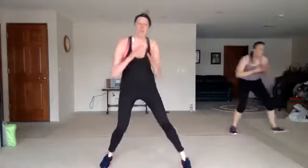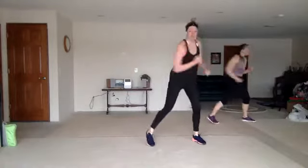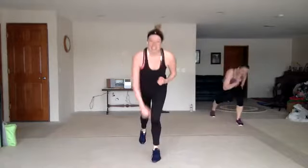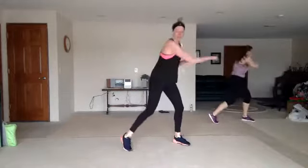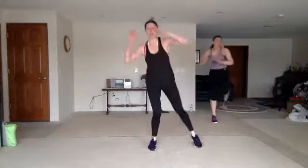Four crosses up, zigzag back. Jab cross, pump or speed bag. Jab cross, hook up. Two knees. Step tap back. Two more times — four crosses up, zigzag back. Jab cross, pump or speed bag. This is where that second wind comes in. Jab cross, hook up. Two knees. Step tap back, put that knee.